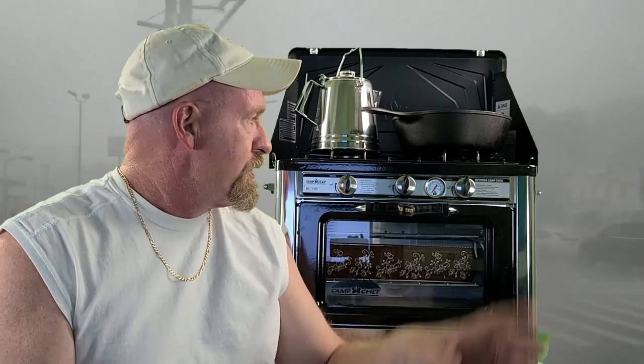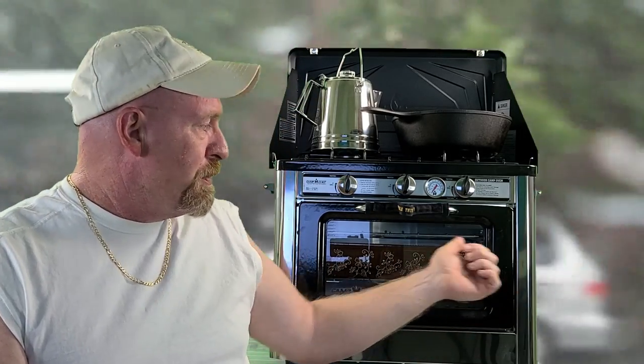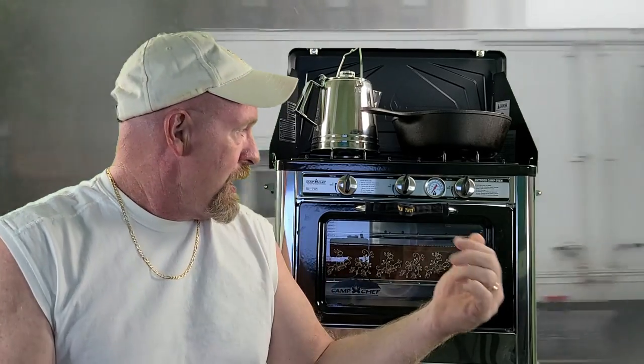It's got two 7,500 BTU brass burners on the top, and I'll give you a close-up view of those later in the video. It also has an oven — a 3,000 BTU oven — and it will heat up to 400 degrees, so you can cook just about anything you can imagine. The oven comes with a beautiful glass door so you can monitor what's going on inside and see how your food is cooking.